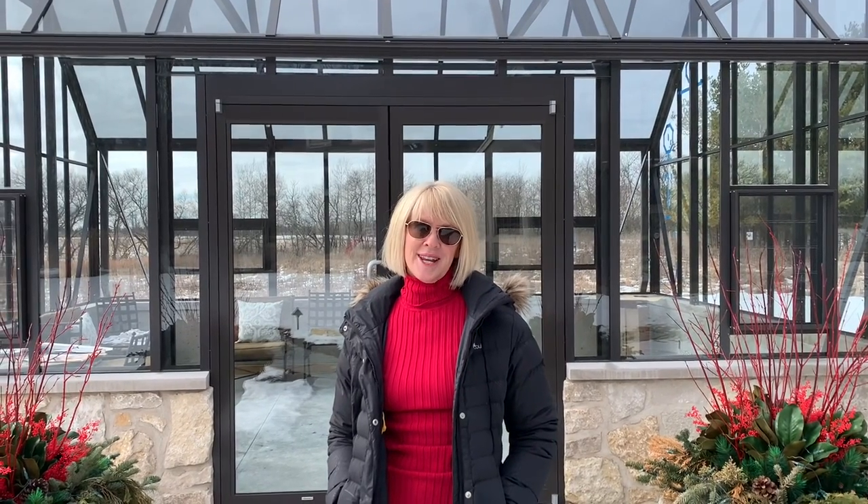Hey guys, it's Dawn from Seasonal Designs. Today's video is going to be on the prep and construction of the greenhouse you see behind me. Hope you enjoy.